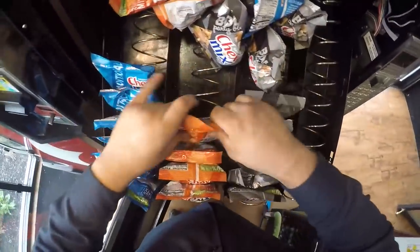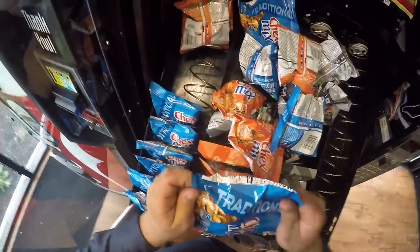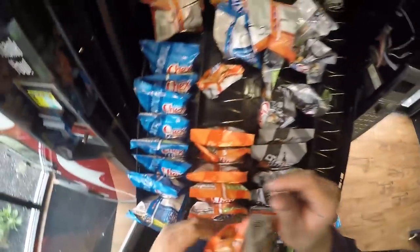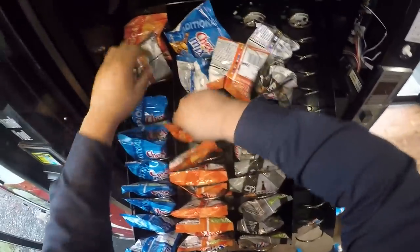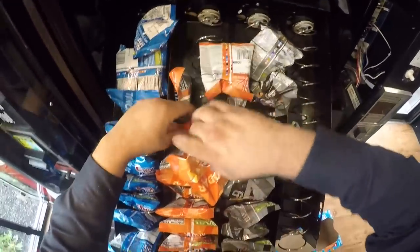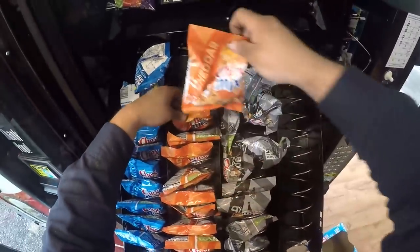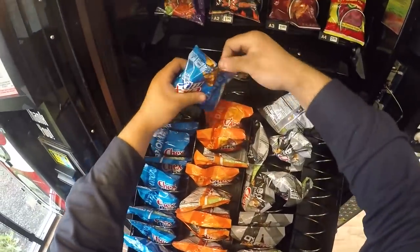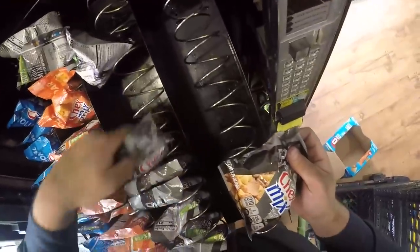This is the location - for those of you that have been in the channel for a while, and thank you so much to all the new folks for watching the content. Those of you who've been around a while know this is the same location where we had a WTF moment and pulled $2 out of this machine after a week. I was less than impressed with that. So this is a last ditch effort to really make this location shine.